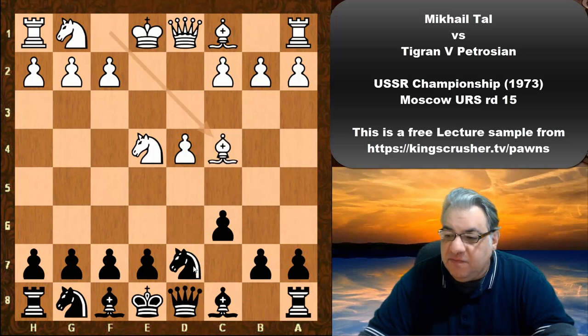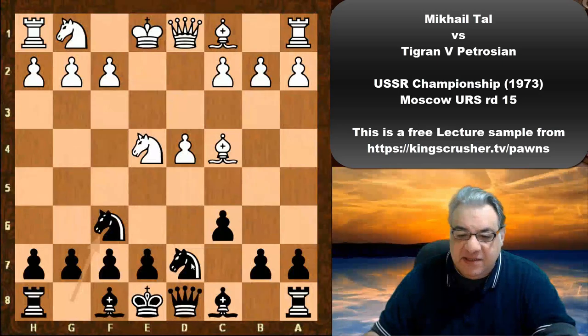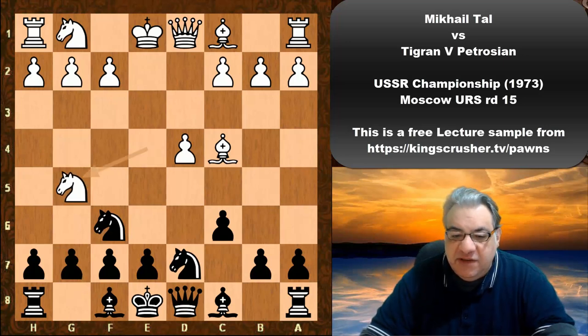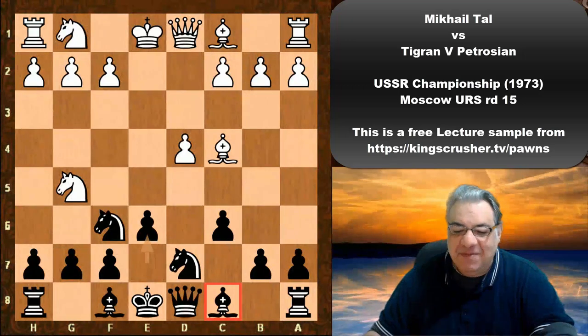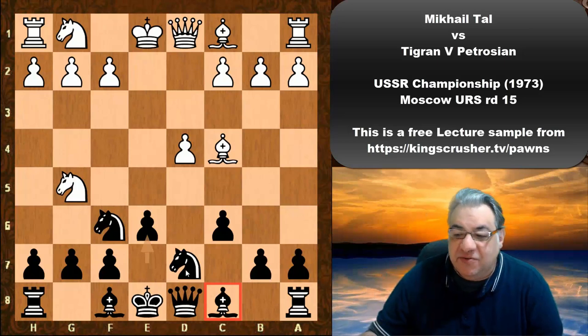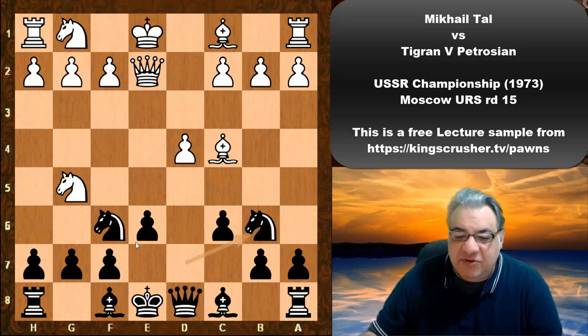We see Bishop c4, Ngf6. By doing Nbd7, black is wanting to simplify potentially without any structural damage. We see Ng5, e6 — the bishop is hemmed in, but Tigran Petrosian is used to French defenses, so maybe this is not such a big deal. We see Qe2, Nb6 — the key thing is black is pretty solid now.